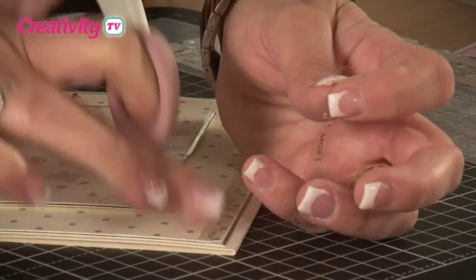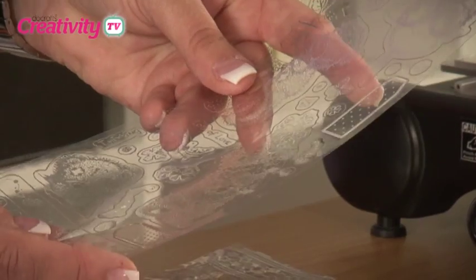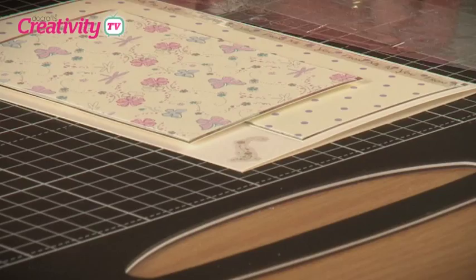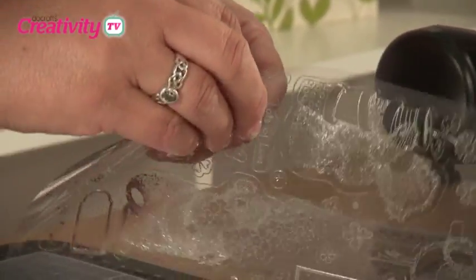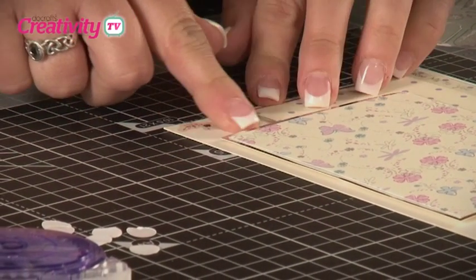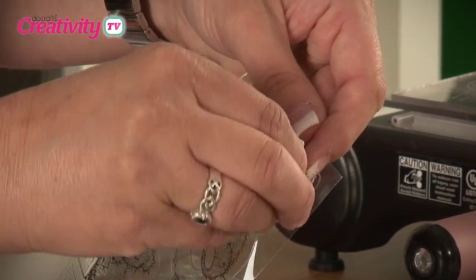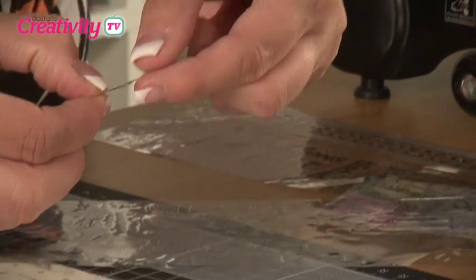Now we're going to take a different sheet and this has got the bears on and butterflies, flowers and some swirls. We're going to decorate the background with some of the swirls and we're going to apply that in the little space that we've left at the top, and again repeat the same at the bottom. Once we've applied those two swirls, we're going to apply one of the butterfly stickers, which also has a swirl trailing from it, and that is going to stick onto the left of the smaller raised panel.